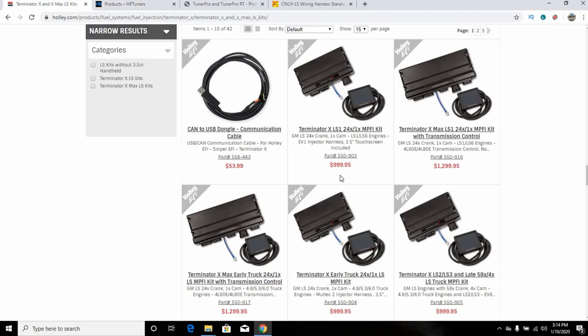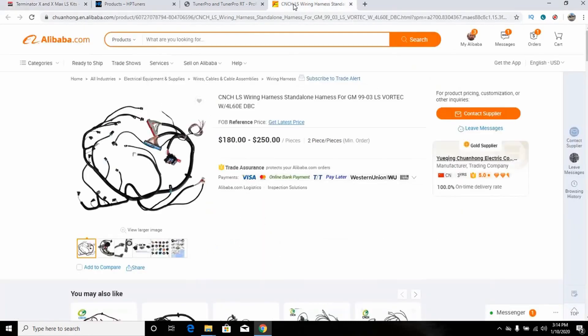So at $800 you're within spitting distance of the Holley — within about 30% — if you're not running an electronic overdrive transmission. If you are, you have to step up to the X-Max for $1,300, and now you're only 60% of the way to the Holley's price. Somehow people do mental gymnastics and think 60% of the way there means most of the way there — technically 51% is the majority, but still.